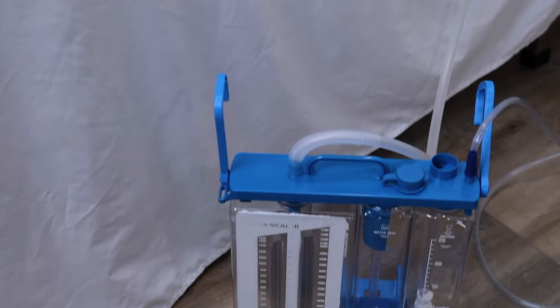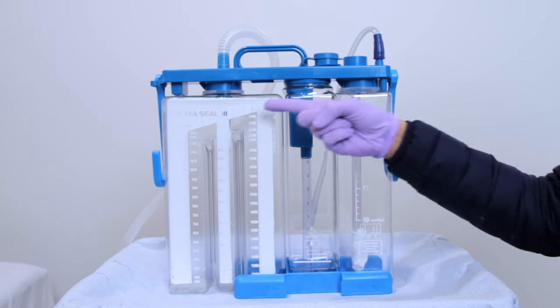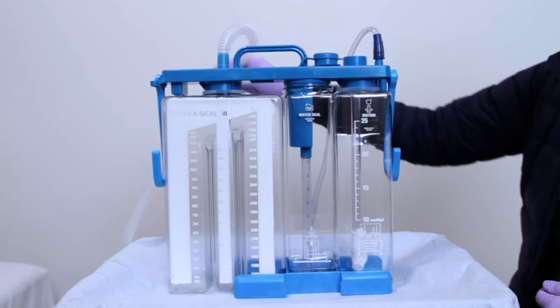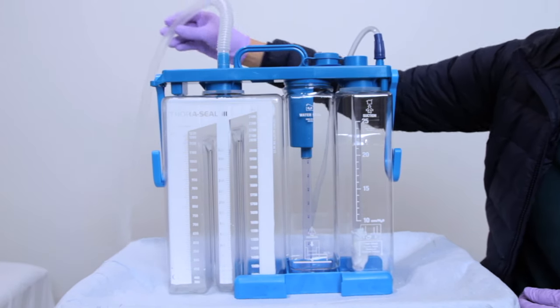Now let's dive into the parts of a thoracic chamber chest tube. Check all connections to ensure the system is airtight. Be sure to keep the chest tube position below the level of the patient's chest. There are three components: your suction setup, your water seal chamber, and your collection drainage unit. This is the tube that connects to the patient and should have a dressing applied per your hospital guidelines.